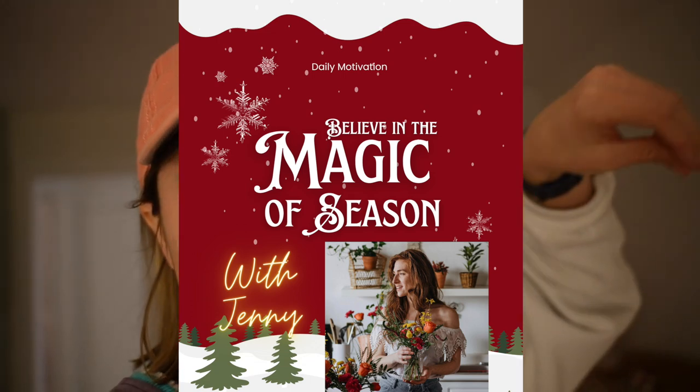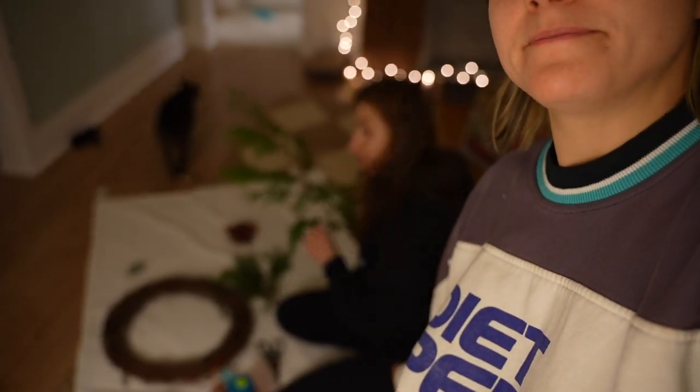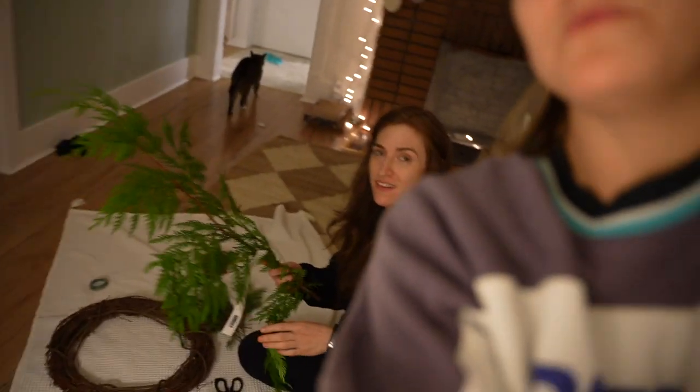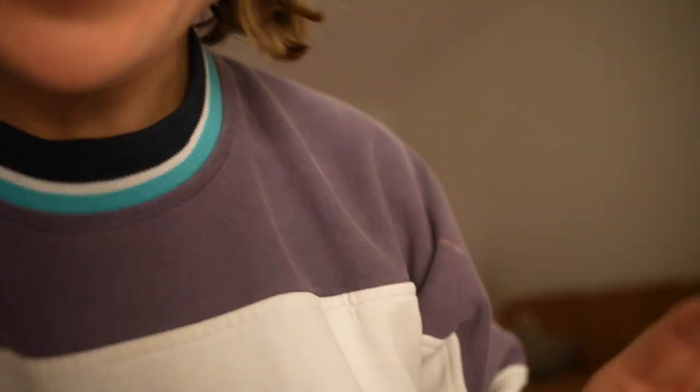Today's vlog is special — the specialest. This is a special edition Vlogmas. I'll even put a special jingle here. You've got yourself a Jenny arts and crafts vlog!